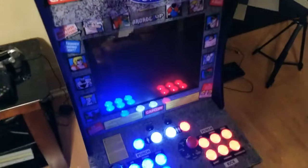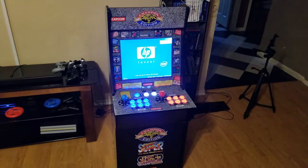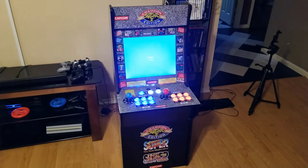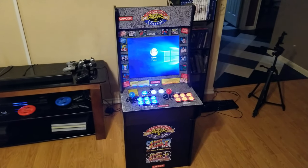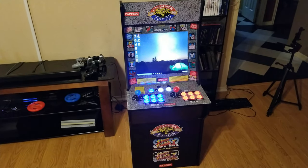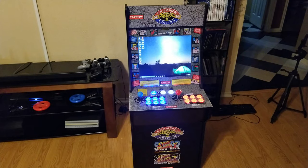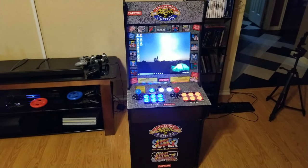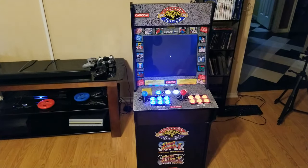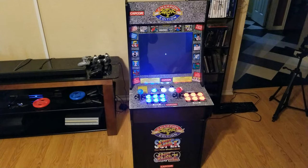Light it up — that's what you do. Everything's lighted. Power it on and go. It boots on up. It should be booting up in Maximus Arcade — that's what I actually use. I know people use CoinOps, you can use all different ones, but Maximus Arcade is the one I like to use. So it's booting on up.